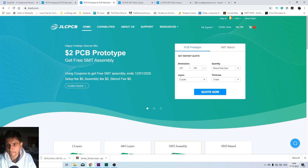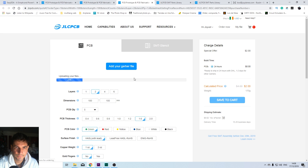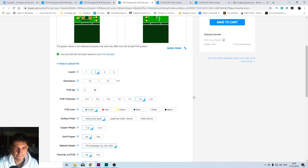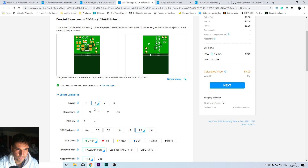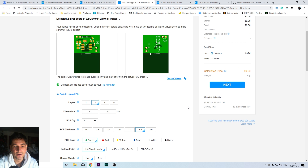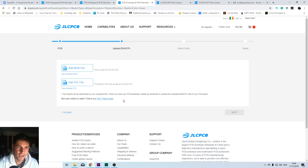So let's go to JLCPCB. We're going to order and add our Gerber file. Let it load, then select all of your parameters. After that, scroll down to SMT Assembly and activate it. Choose the number of PCBs that you want — in my case, five will be enough. Then select on which side it will be assembled; you can only choose one side. After confirming, you have to upload the rest of the files: the BOM file and your Pick and Place file.